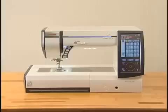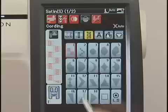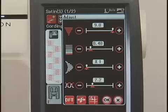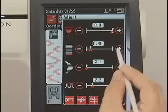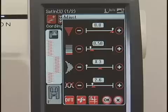The Memory Craft 12000 is programmed to optimize stitch length and width as well as thread tension for the selected pattern, and you can adjust them to suit your specific sewing needs. Press the adjusting key. You can adjust the zig-zag width, stitch length, elongation ratio, and thread tension by pressing the plus or minus key. After adjusting the settings, press the OK key to register your settings and return to the previous screen. When you press the default key, the settings return to start-up mode.